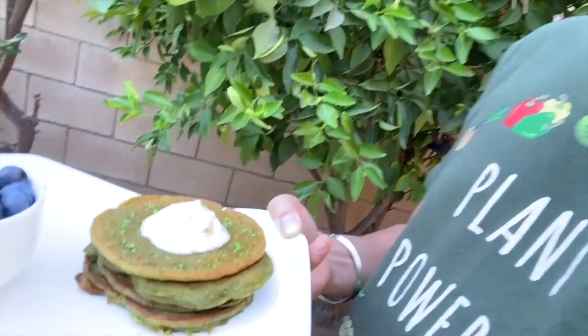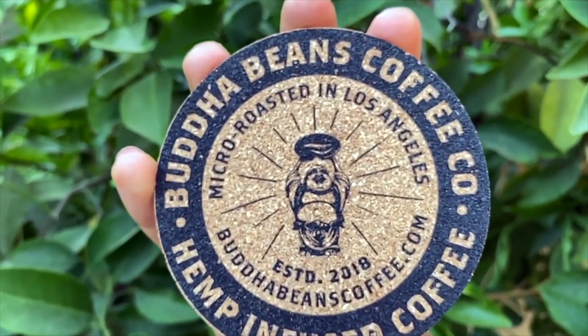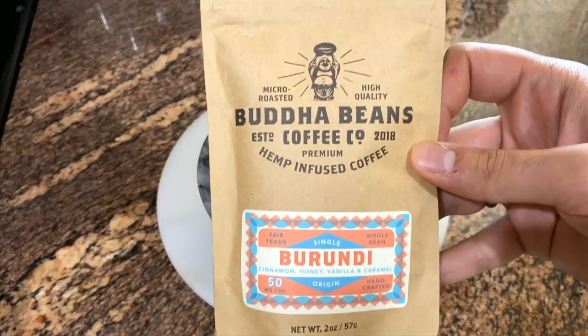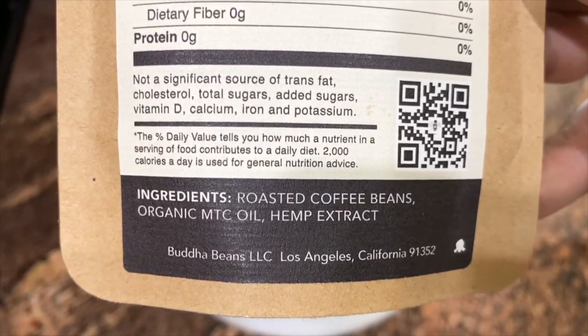Hello my people, my name is Arjunius and welcome back to my channel. Today we're going to show you how to make vegan matcha pancakes for breakfast. This video was sponsored by hemp-infused CBD coffee by Buddha Beans — this is the flavor they sent us, along with the ingredients. They even have an MTC oil, which is good for your brain health.